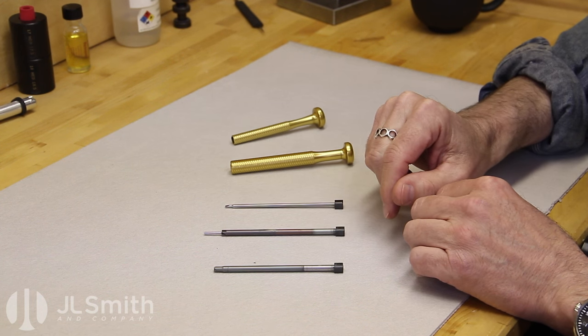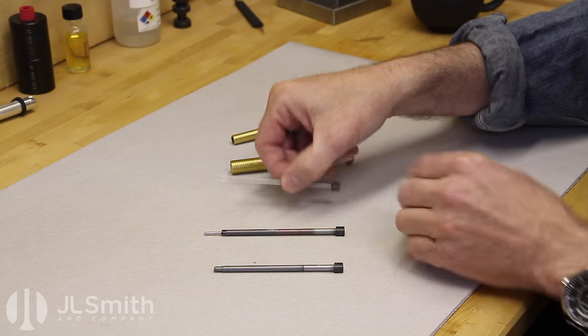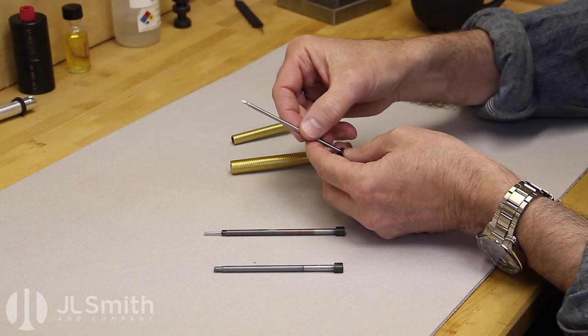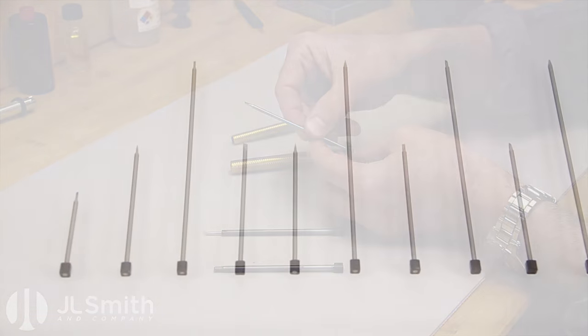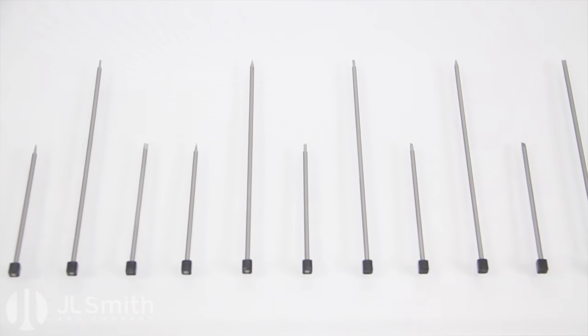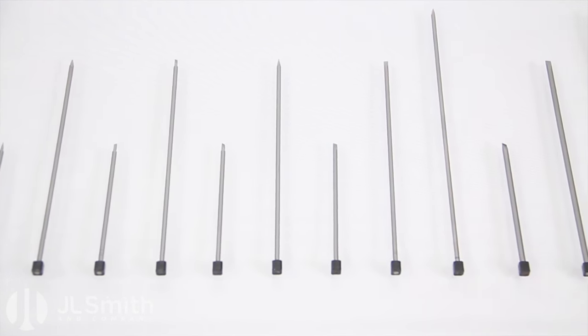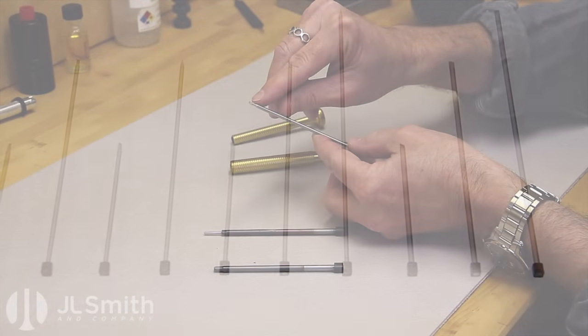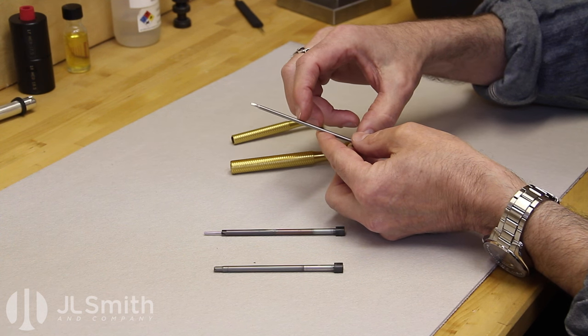We're working on a variety of other tools that will work in the Versa system also. The screwdriver range is the same range of blades available in our gold grip system — 16 different blades ranging from 60 thousandths of an inch tip up to 156 thousandths, and lengths vary from two and a half inches to nine inches.